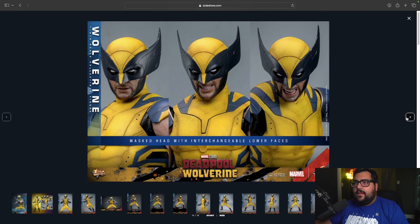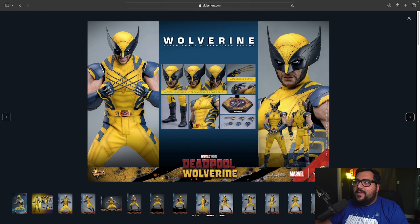Then you've got the interchangeable face plates — an angry one, a regular Wolverine expression. Here's everything that you get with the Collector Edition: the masked head with interchangeable faces, attachable claws so you can have a fist or just the claws, a base, and some relaxed hands. I'm pretty sure you could take the claws off and put them on the other hands too — but don't quote me on that. So that's what $280 gets you.